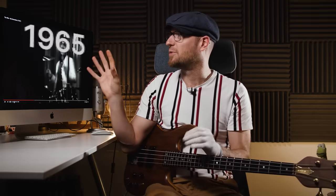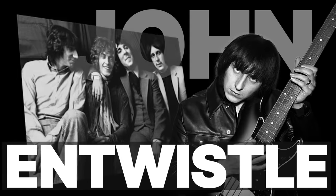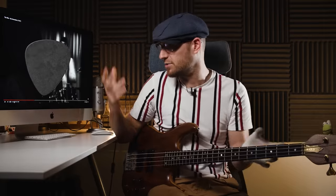Originally recorded in 1965, although this version was recorded in 1967, it's obviously the godfather of rock bass — John Entwistle with The Who and 'My Generation.' Just listen to this tone, it's frightening. And if you're wondering, he is playing with a pick, and that's why there's just a certain pick attack to the tone.